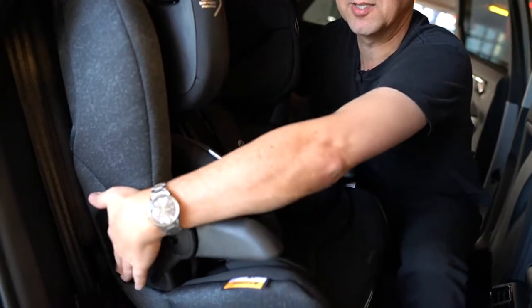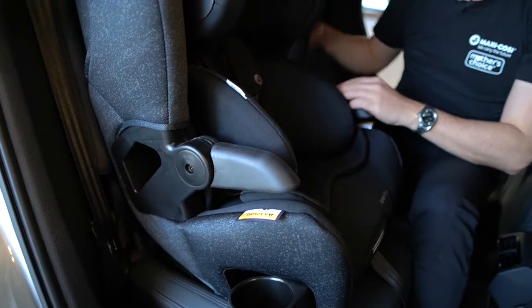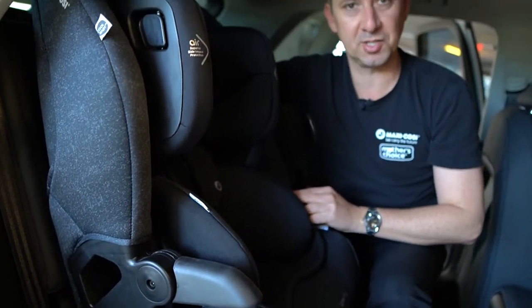As you can see, it's in the car at the moment and we fit this one just by using the seatbelt. You can see the entry here for the seatbelt path — it comes through here on the other side and clicks in. We still have to use our top anchor point as well to secure it at the back of the car.